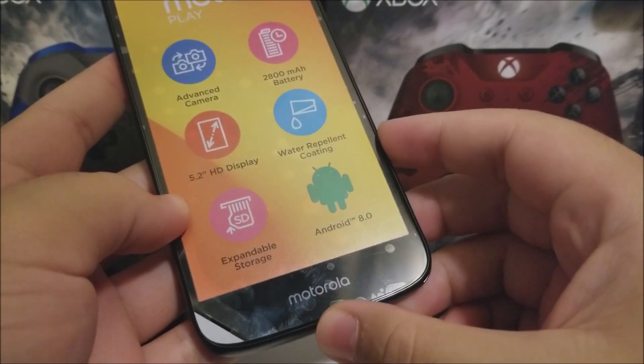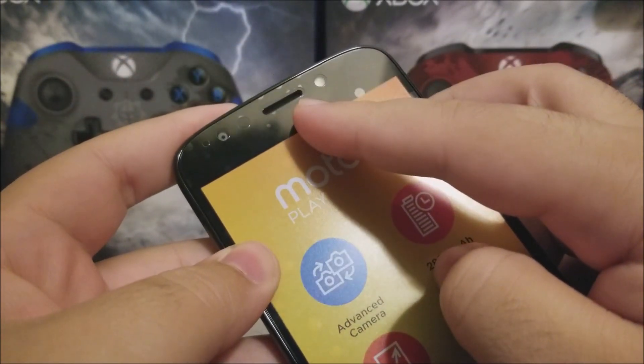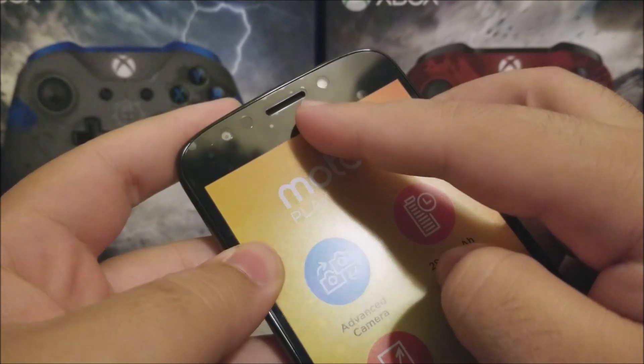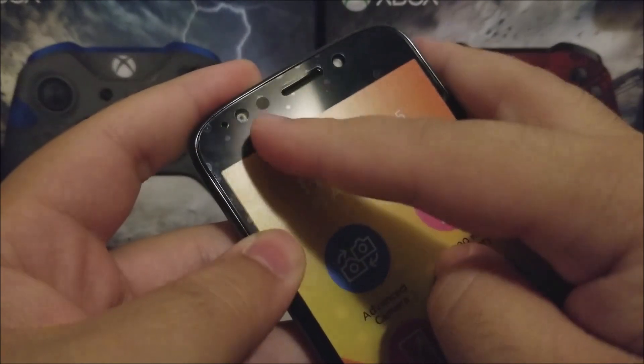At the bottom you can see the Motorola branding. At the top we have the ear speaker, which also serves as the speaker of the device, a front flash, and the front camera and zoom sensors.